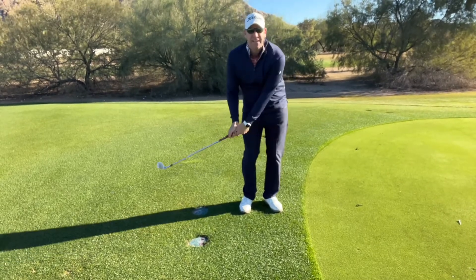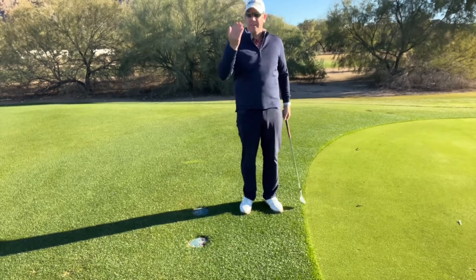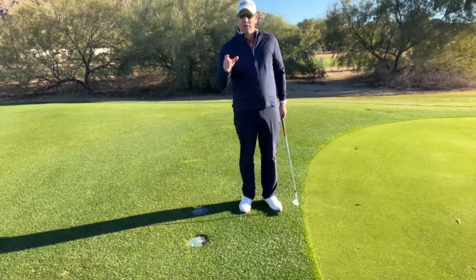Think about just sweeping tees away — not so much trying to hit the ball in the air, but more just trying to sweep away debris or anything like that, and you're going to have a much better success rate when chipping around the green.